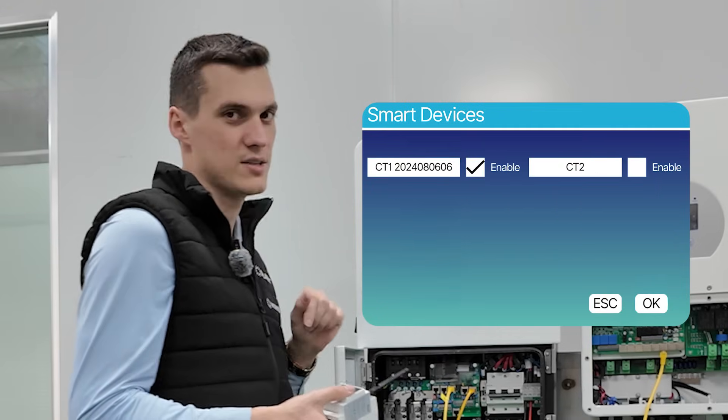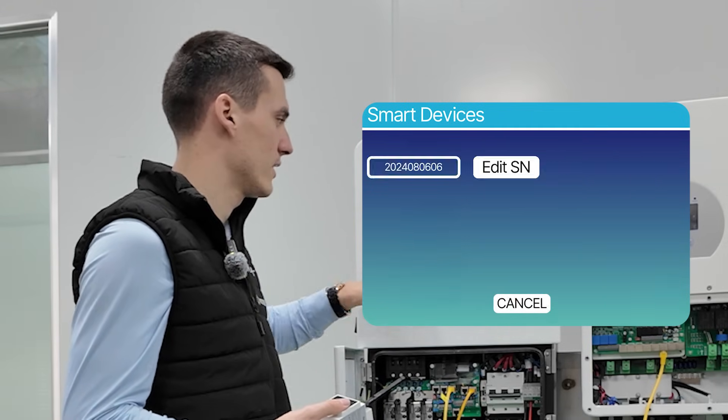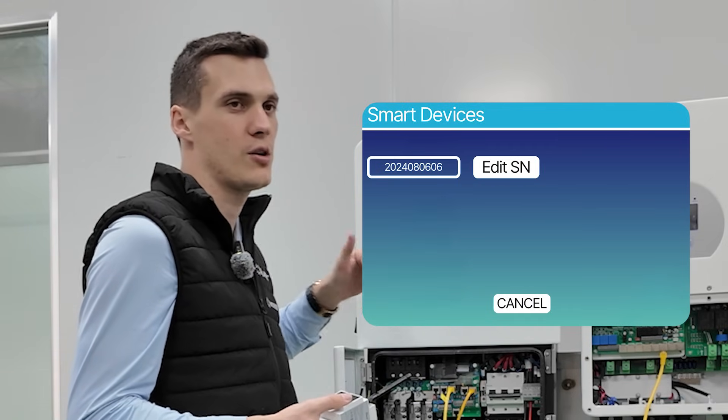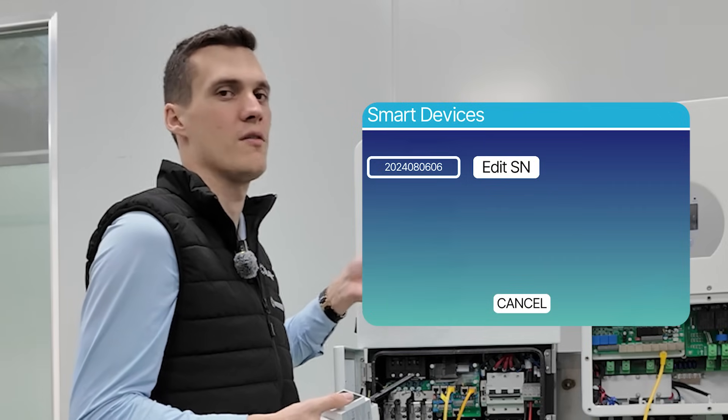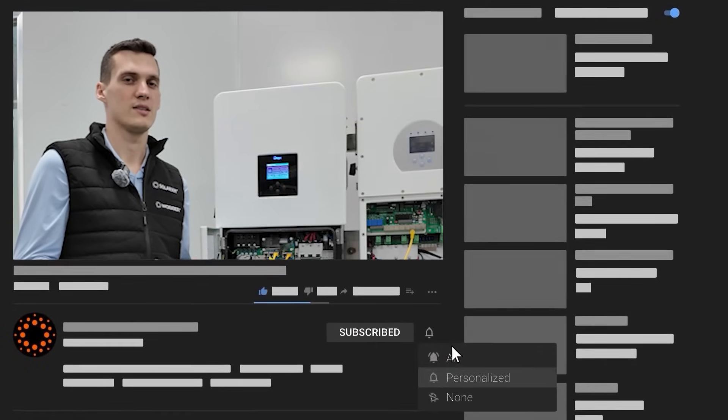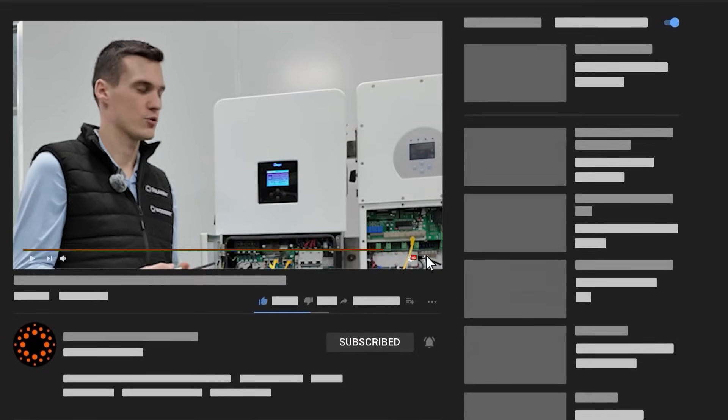Once you have successfully added a smart meter, you will see the SN number here if you want to delete it. After editing the SN there is an option to save it blank, and then it will say that it would delete this device. With this device you can measure on both one and three phase systems, and as mentioned the effective range is 200 meters for radio communication.